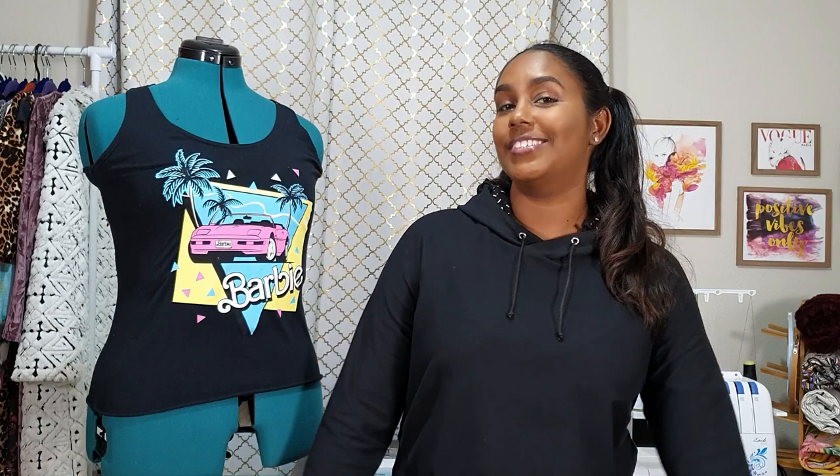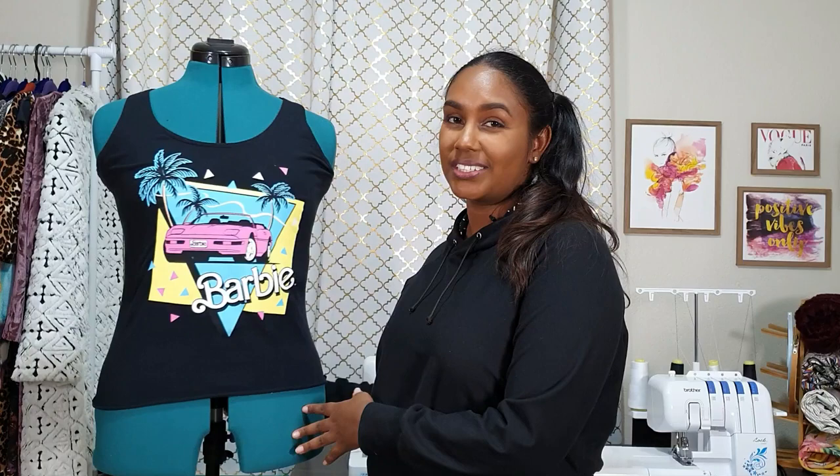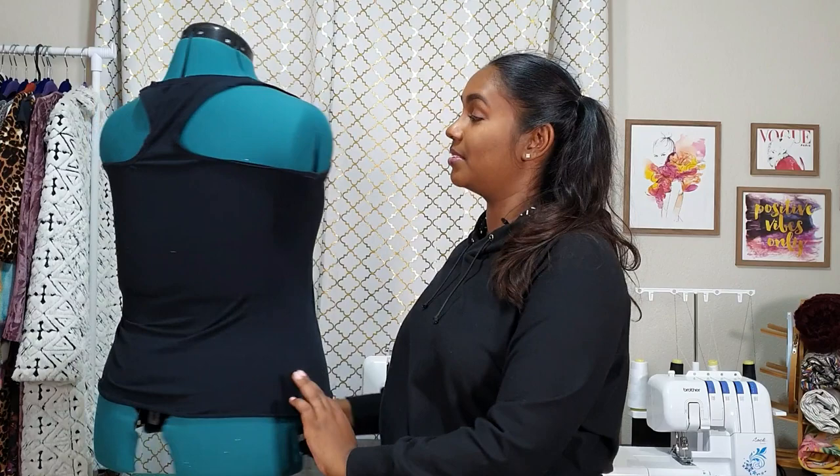This is an old Barbie tank top that I'm not too happy with the fit of — it's a bit too tight, a bit too long. I even cut it and I'm still not happy with the fit. But I really did not want to get rid of this graphic, so I decided I'm going to transfer the graphic from my tank top onto this hoodie, and I think that is going to look super cool. There are a number of ways you can do appliques or transfers: the printing option with transfer sheets, the standard applique method with zigzag edges, and I'm sure there are a number of other ways.